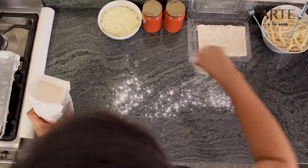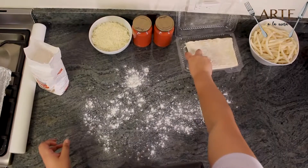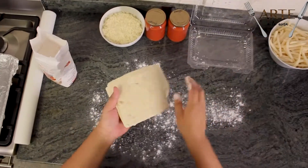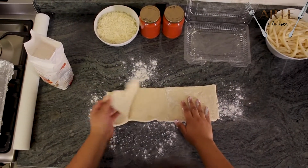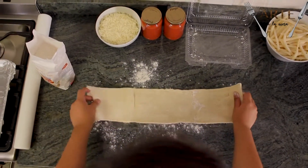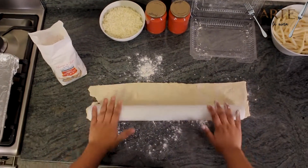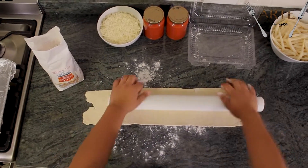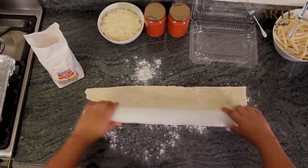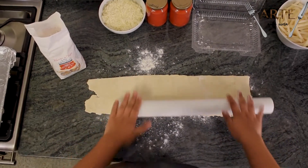Primero pondremos un poco de harina para poder extender la masa. Después de tenerla así, la vamos a extender poco a poco, para ir logrando que se vaya haciendo un cuadrado y después la podamos poner en la charola.